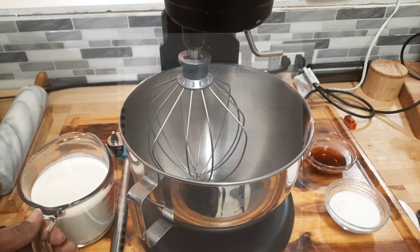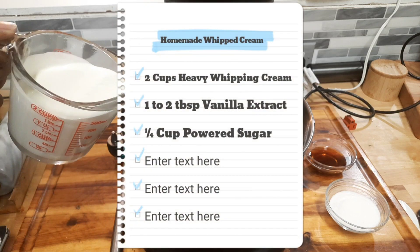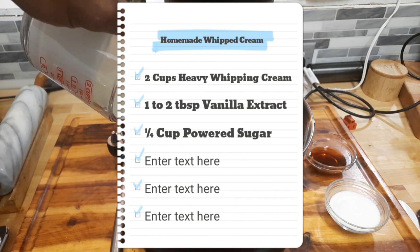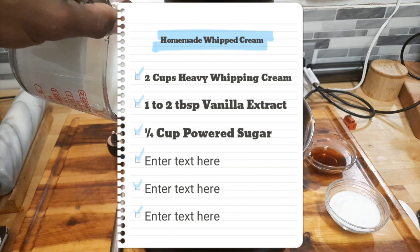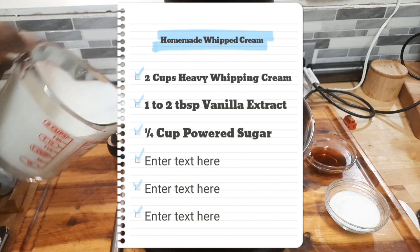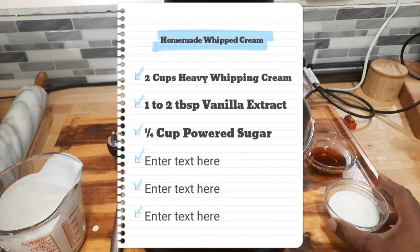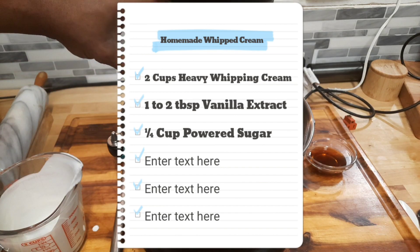So what you first want to do is have two cups of heavy whipping cream. You can do this with a hand mixer but it would be a lot faster with a KitchenAid mixer. Next you want to have a quarter cup of powdered sugar. Add it in.